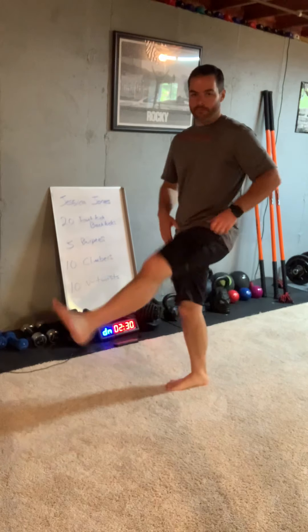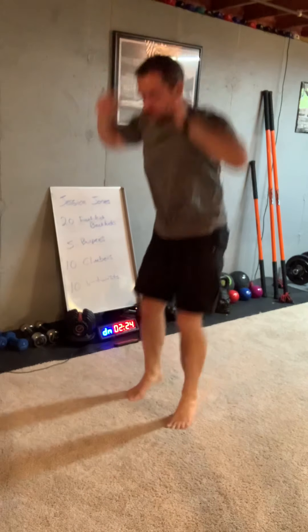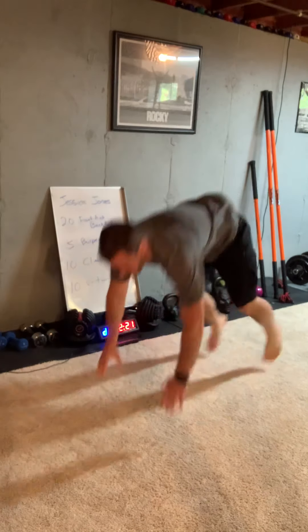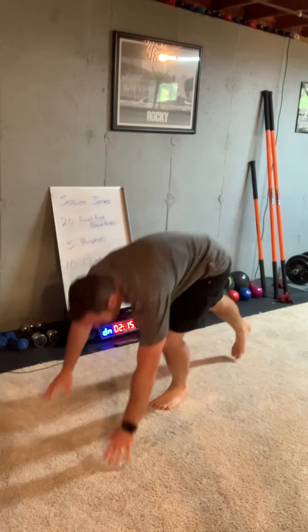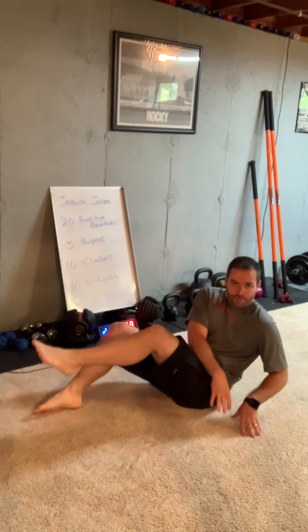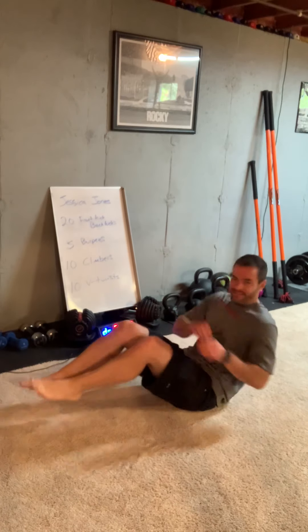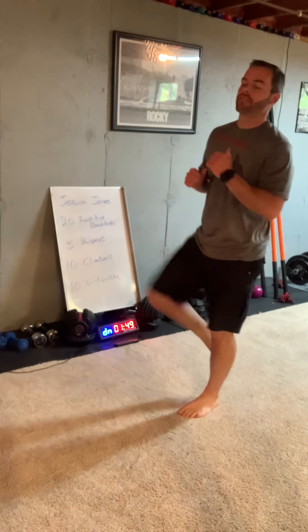Move a little bit and we've got work to do. One, two, three, four, five — right to climbers, ten of them. One, two, three, four, five, six, seven, eight, nine, ten. Switch right to a V — remember, feet up if you can. One, two... if you can't pick your feet up, just get one foot up. Eight, nine, ten. Back to kicking, two minutes left.